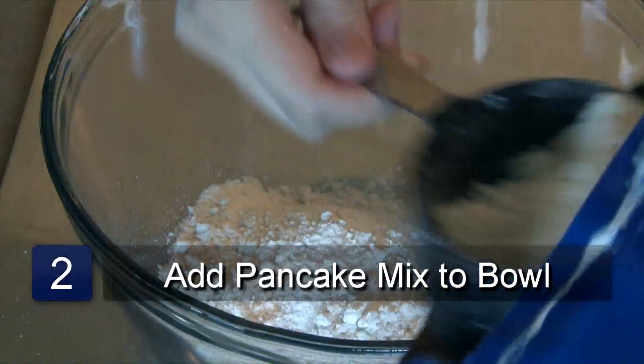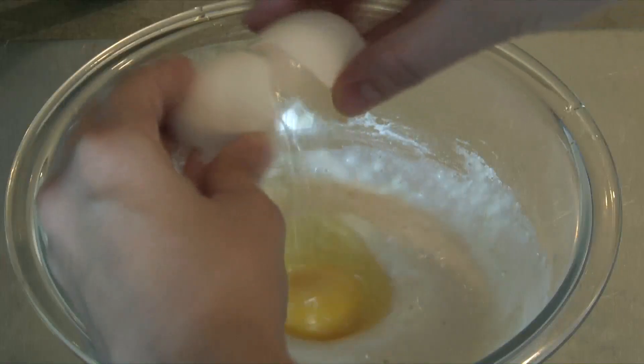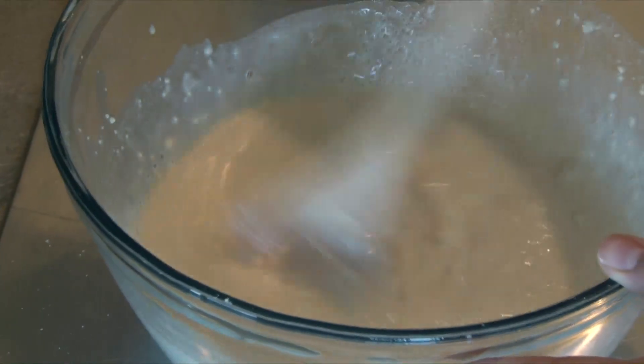Now scoop out the pancake mix and pour it into a large bowl. Next add the eggs to the mix. Now add the milk to the mix and stir together, but make sure to keep stirring until the batter is smooth.